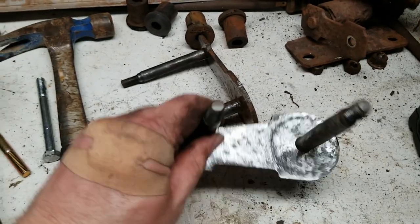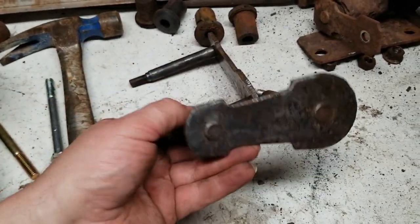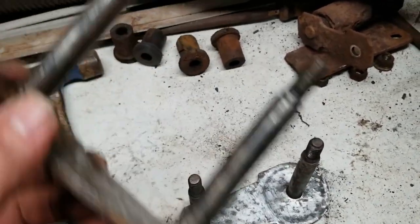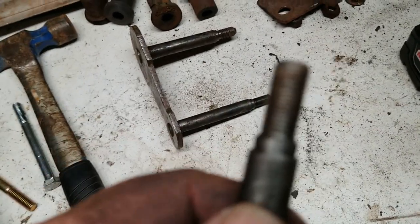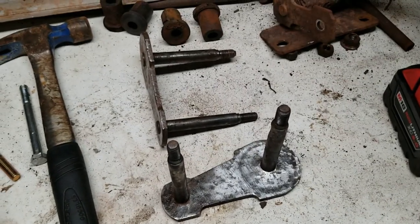Definitely not a showpiece — some more good grinding on that one. But everything is there; the threads are okay, though one is kind of mushroomed. But they'll do the job. Let's get them painted.